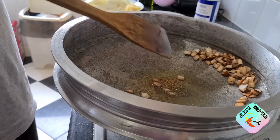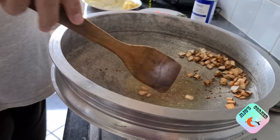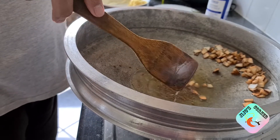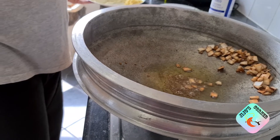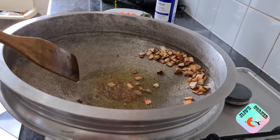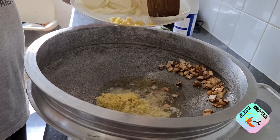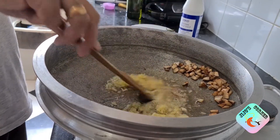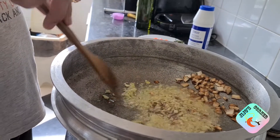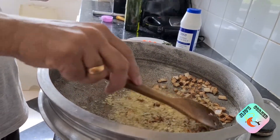Wait till it gets brown — it will pop up the same as mustard seeds. Once it pops up and gets completely brown, we can add crushed ginger and garlic to that oil. Stir it well, and once it's cooked, the raw aroma will disappear, then you can add the next ingredient.